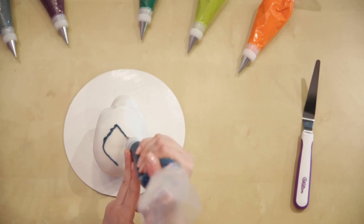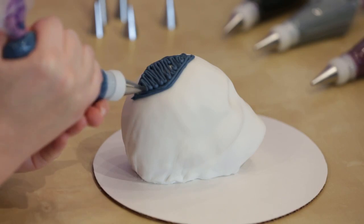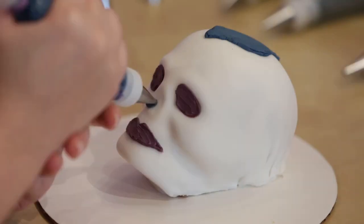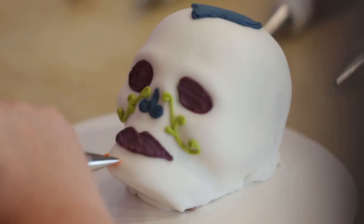Fit several disposable decorating bags with couplers and fill each with a different color of icing. Use tip number 4 to pipe in areas on the top of the skull, eyes, lips, and nose. Use tip number 2 to pipe on the cheeks, chin, and forehead.